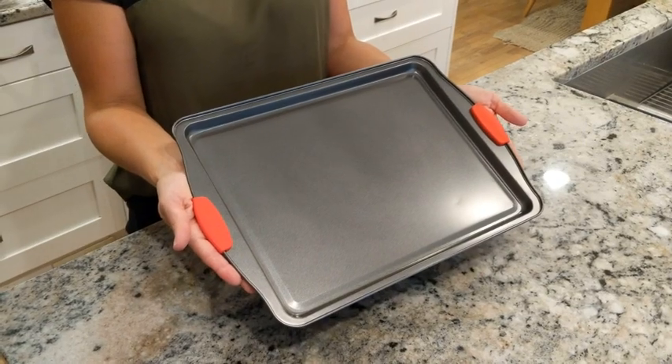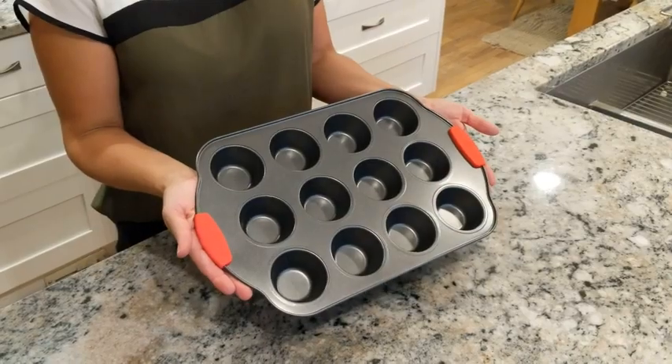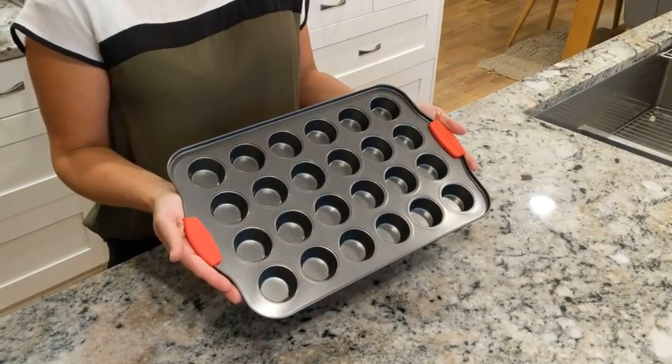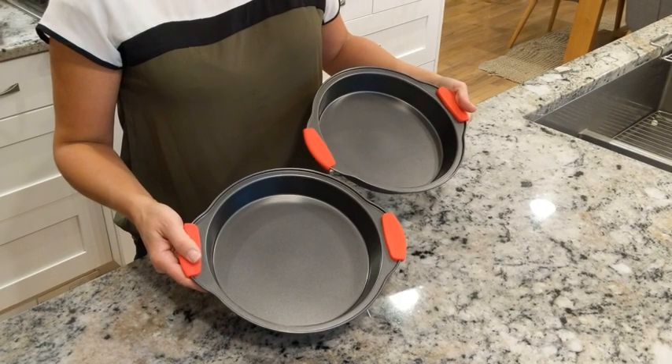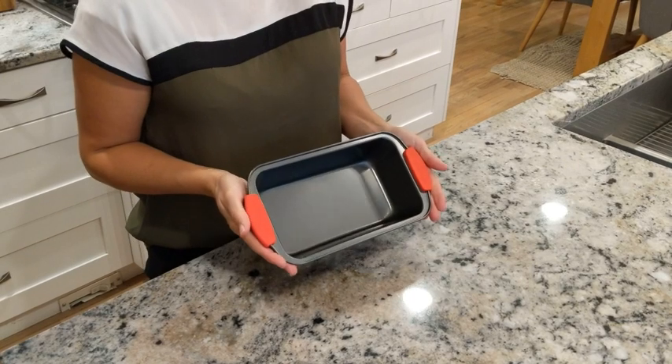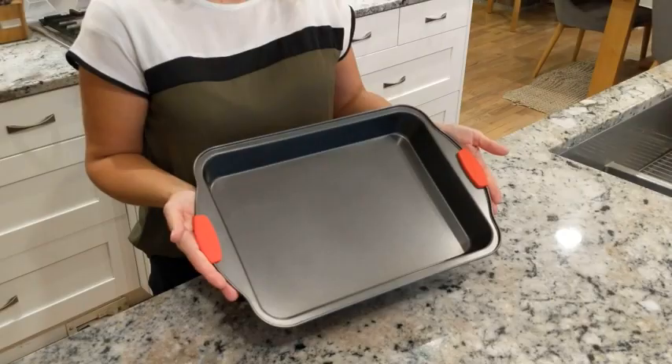one big cookie sheet, a 12-cup muffin pan, a 24-cup mini muffin pan, two round pans, a pizza pan, one square pan, one loaf pan, and one large baking pan.